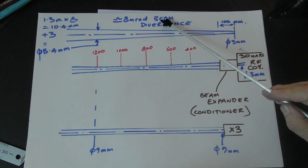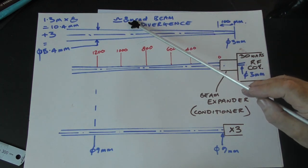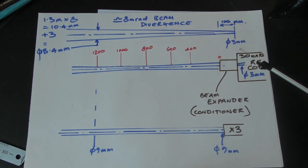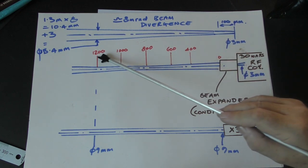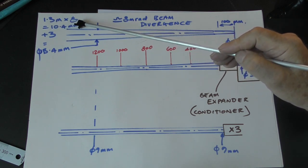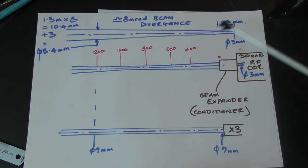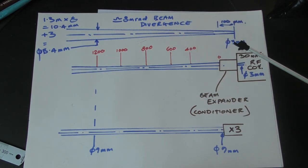The problem with an RF tube is something called beam divergence. It has a specification of eight milli-rads, which in simple terms means eight millimeters of beam growth per meter. On my tangerine tiger, starting at 100 millimeters, by the time we're 1.3 meters away from the source, that's 1.3 times 8 = 10.4 millimeters of growth, plus the 3 millimeters we started with, meaning the beam is now 13.4 millimeters diameter - not three. That's a huge change in beam diameter.